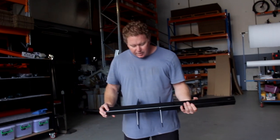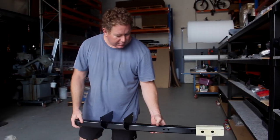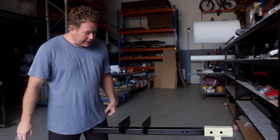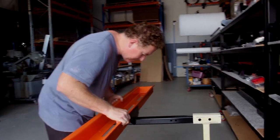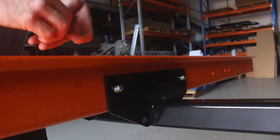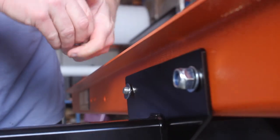Hey guys, when you go to put this MX Carrier together, it's probably easiest to just stick it in your tow bar. Use that as a bench straight in. Then let's get the bike channel, weigh that in. Your bolts — put them through that way.